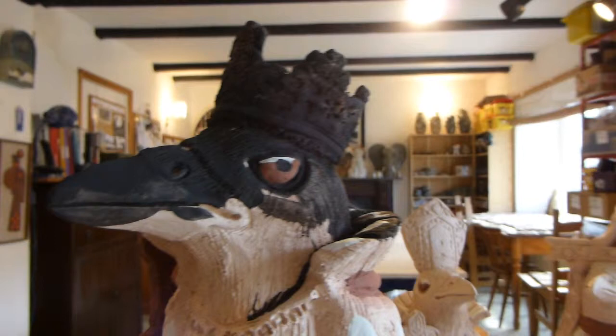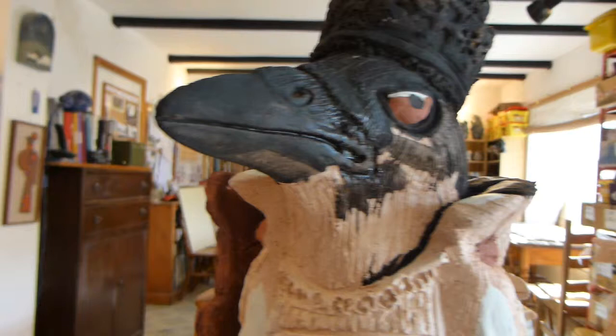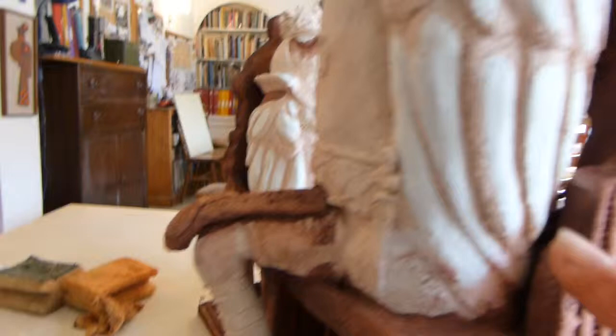I'm just glazing the King John Crow for the signature exhibition at the Samskora Gallery later next month. I'm putting on some manganese oxide. I've already put on some blue stoneware glaze that looks grey, and some temeku brown, and then some red iron oxide on the throne.